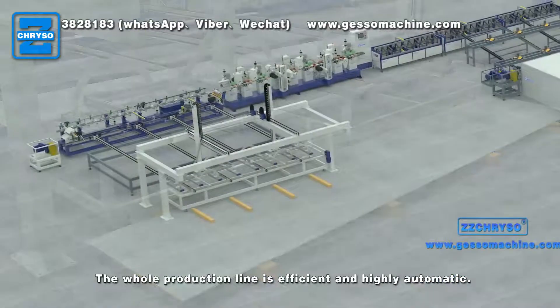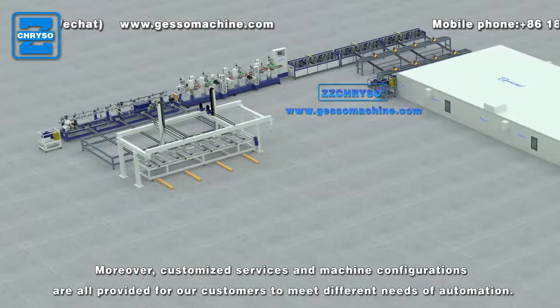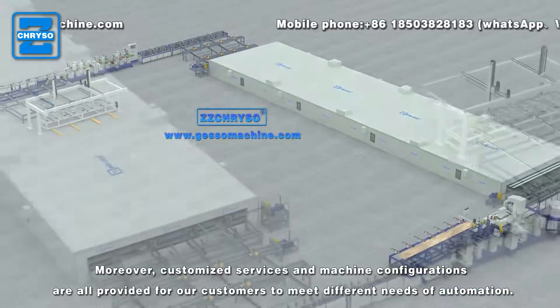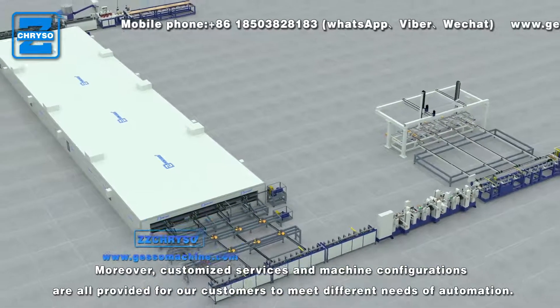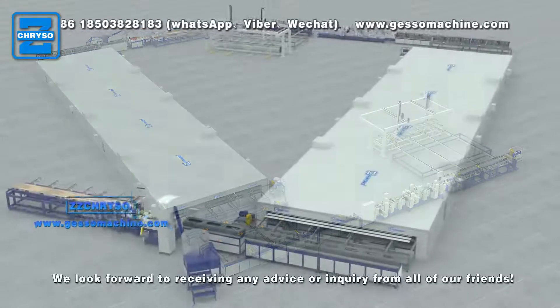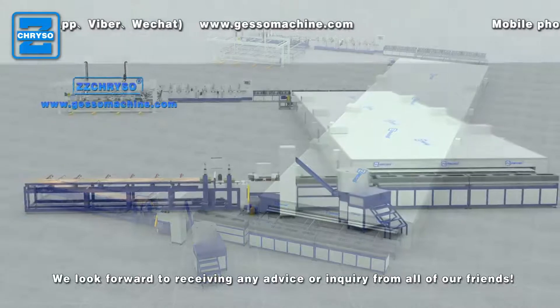The whole production line is efficient and highly automatic. Moreover, customized services and machine configurations are all provided for our customers to meet different needs of automation. We look forward to receiving any advice or inquiry from all of our friends.